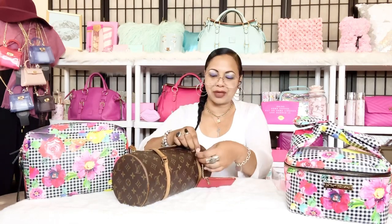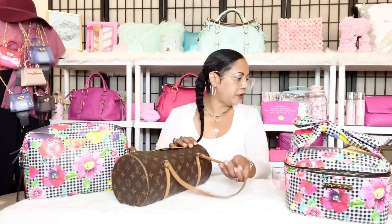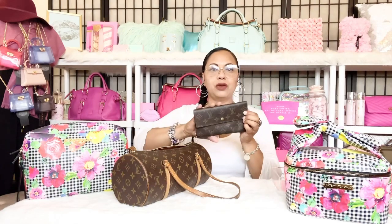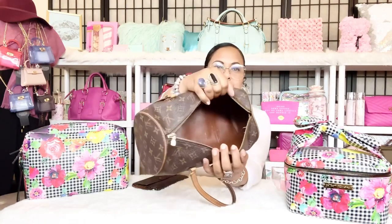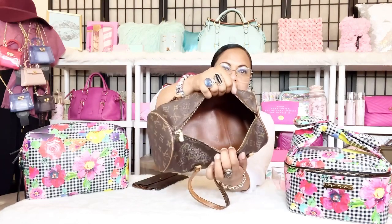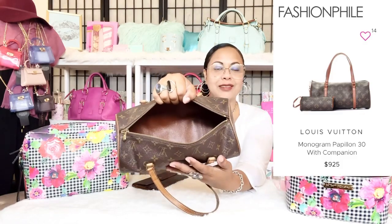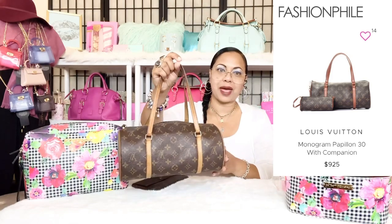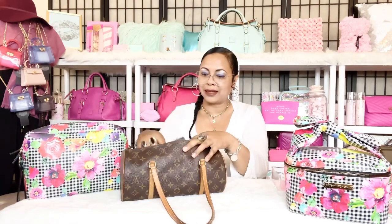I wanted to pack this lovely bag with you guys today and show a few items I'm going to carry. First, she can hold a full-size wallet — I'll go ahead and put my Louis Vuitton Port Tresser full-size wallet in there. The interior is just leather. It does come with a D-ring attachment for a smaller barrel-shaped bag — I don't have the smaller one yet, but I plan to add it to my collection one day.